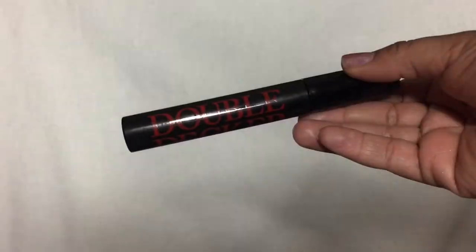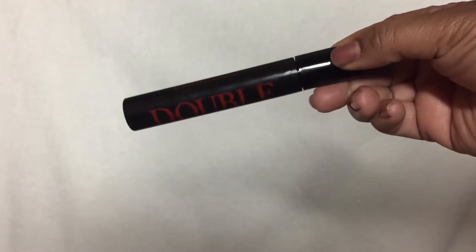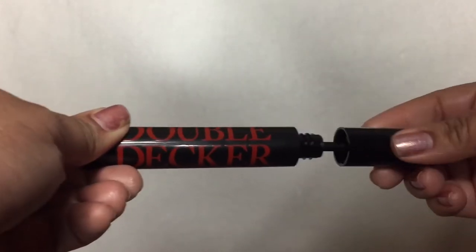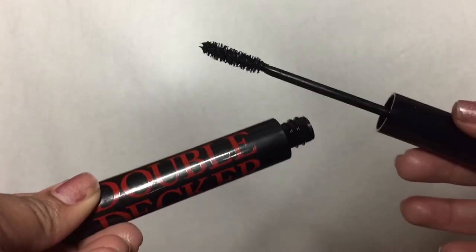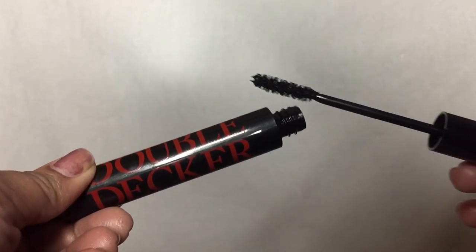Next is the Butter London Double Decker Mascara — this is huge! It retails for $20 and claims 200% thicker lashes in just one coat and a 314% increase in lash curl. The interlocking nylon fiber brush grasps each individual lash to lengthen, curl, and multiply lashes from roots to tip. I'm going to try this today. One of the things I really appreciate about BoxyCharm is that you can get a full look just from the items in the box.